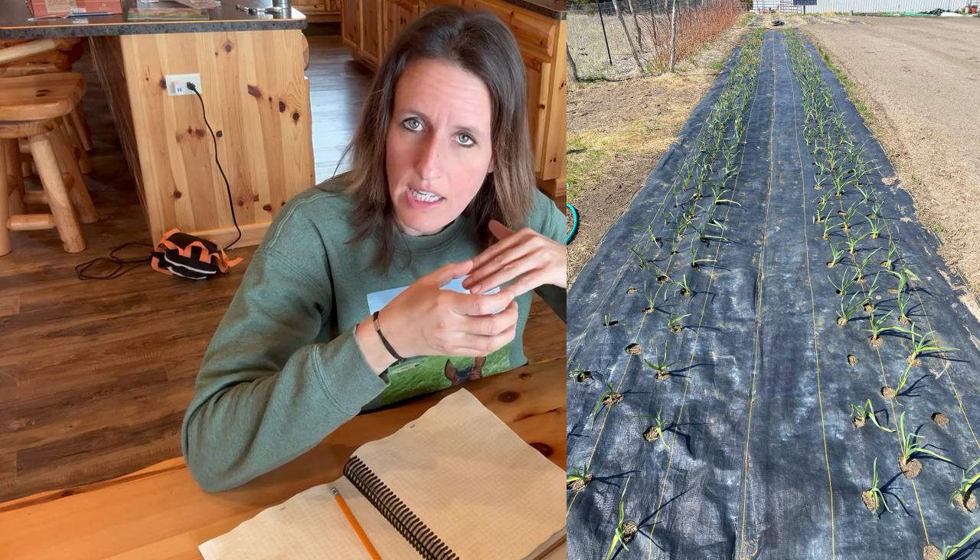I use garden fabric with holes burnt in it to help prevent weeds — I'll link to that below. I'm a homeschooling mom of five. We grow all of our own food, but I cannot spend all day every day weeding. My garden has to be able to grow without me babysitting it every single day, especially when we get into harvest season when we are so busy harvesting.